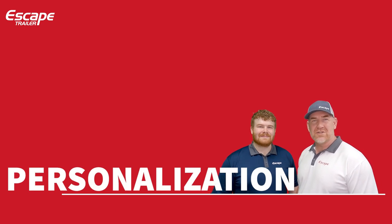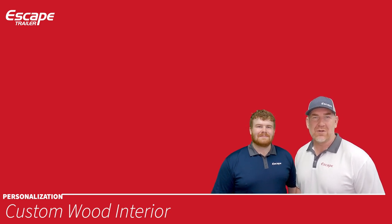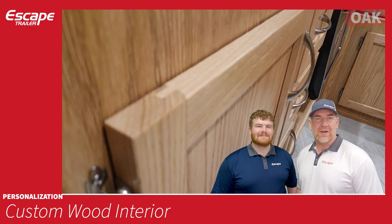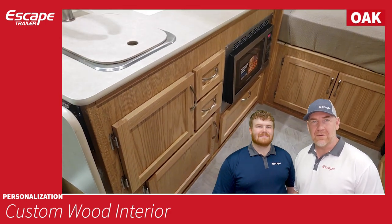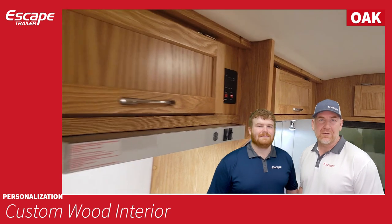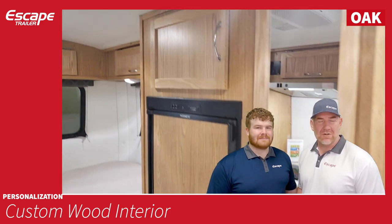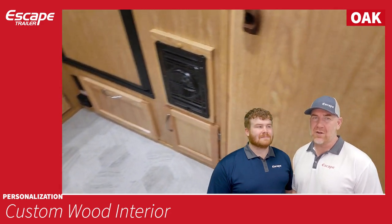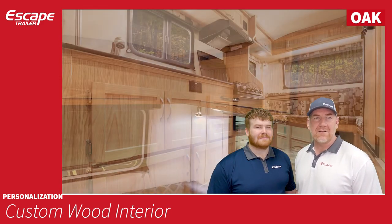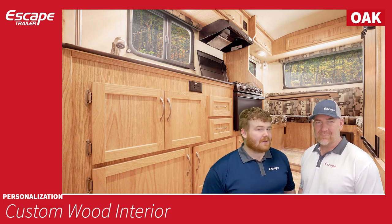Within personalization, the first choice is the custom wood interior. There are three types of interior to choose from. For oak, the trailer walls are made from meranti plywood, also called luan plywood — a light plywood finished with an oak photo finish. This matches the cabinetry doors, which are entirely solid oak: solid inlay panels on the bottom and solid panels on top as well. It's a nice warm, classic look.